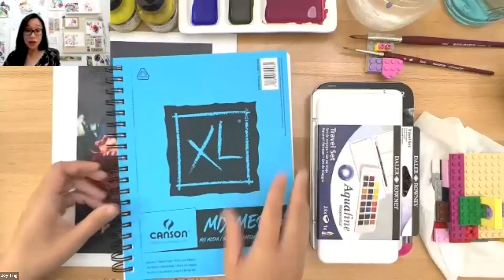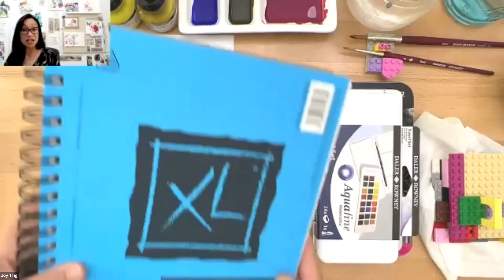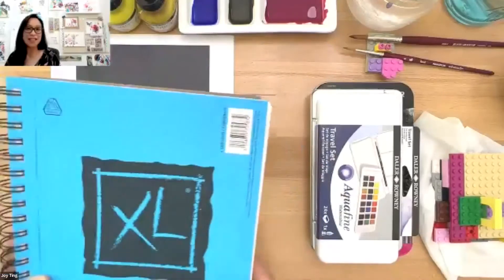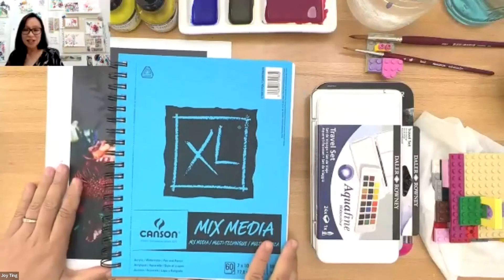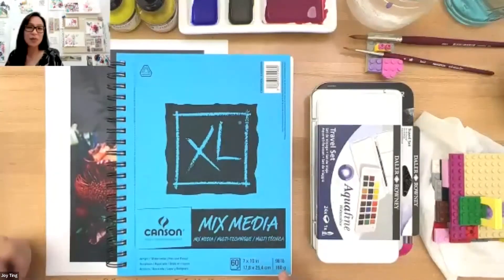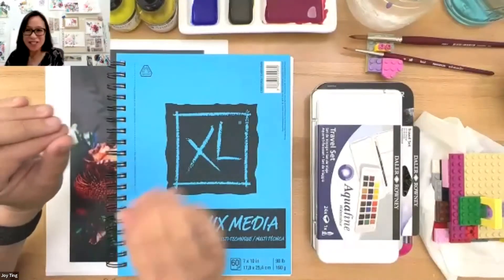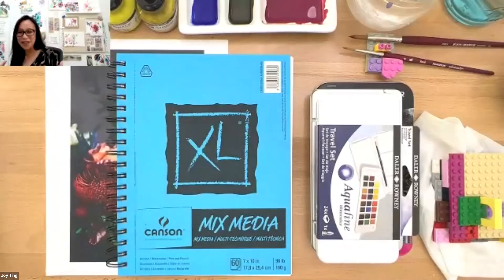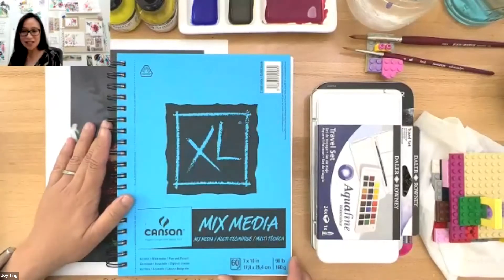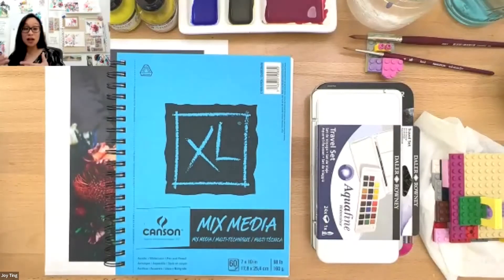My very first sketchbook that I bought was the Canson Mixed Media, and it's great because you can pretty much use it for everything — acrylics, watercolor — and it's great enough that you can carry it with you wherever you go. You can even buy yourself a new bag as a Christmas present so you have somewhere to put your sketchbook.